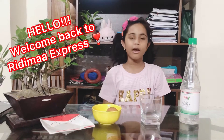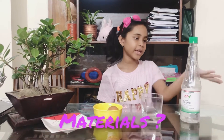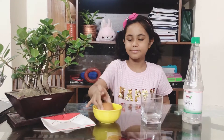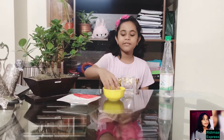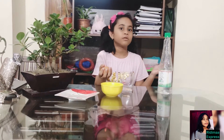Hello everyone! Today I will show you how to make a bouncy egg. You will need white vinegar, a glass, an egg, and a plate. First, you need to keep your egg in the glass — be careful or it will break.